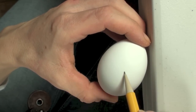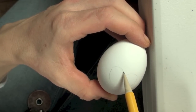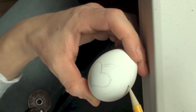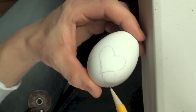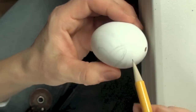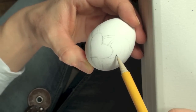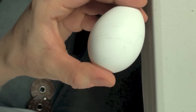Before painting, what you want to do is pre-draw the pattern that you're planning to do. This way, if you make mistakes it's much easier to correct than it is with the paint. Once you're done with your outlines, you want to take an eraser and erase the lines that you don't want to use, and this way all you have left is the fine lines that you're going to follow with your brush.